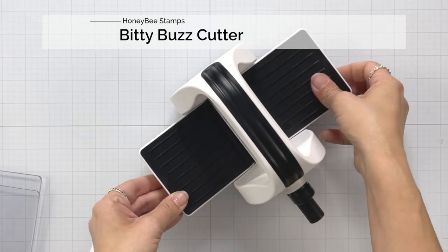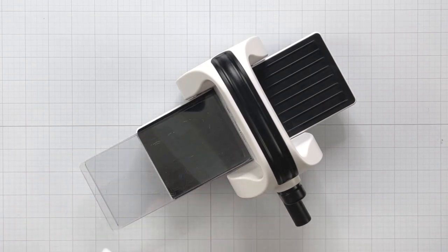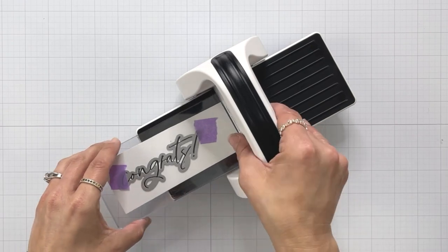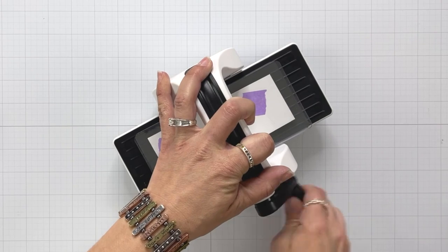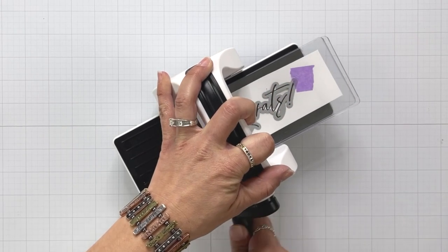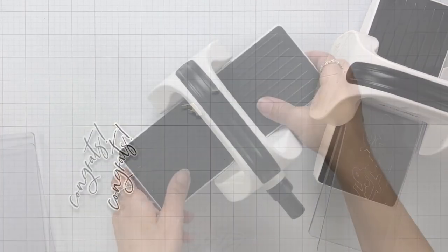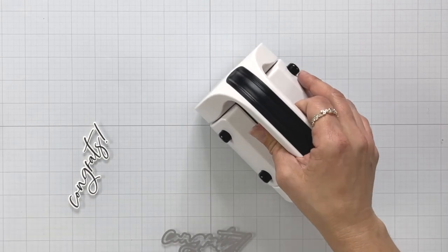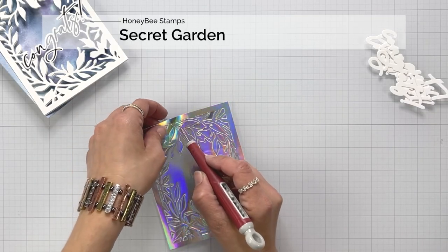This is adorable — I just got this. I still need to kind of wipe it down from just manufacturing; it's got a little bit of dirt on it. But I was so excited to get this. It opens up just like my Platinum 6. And this is why I trimmed my sentiment strip down — I needed it to fit on these small plates. So I'm just running that through and it die cut beautifully.